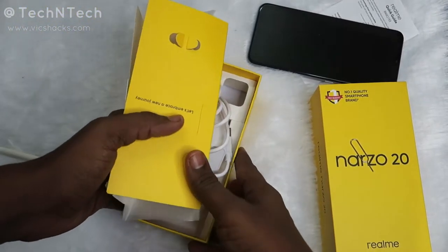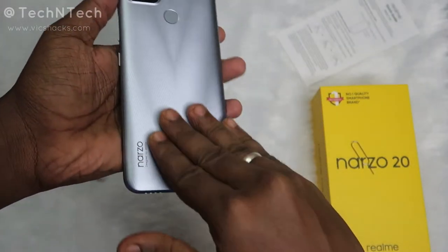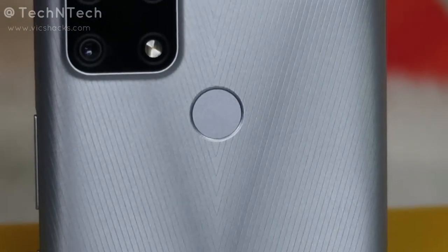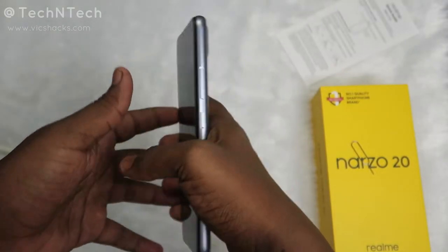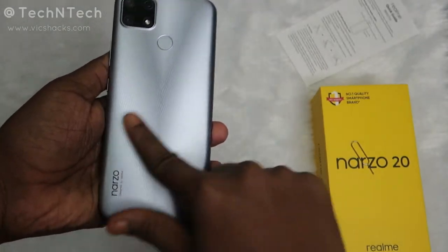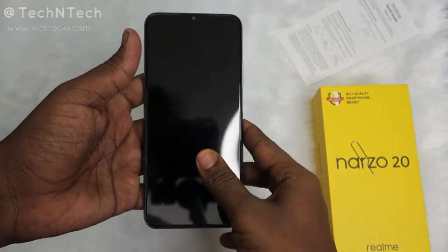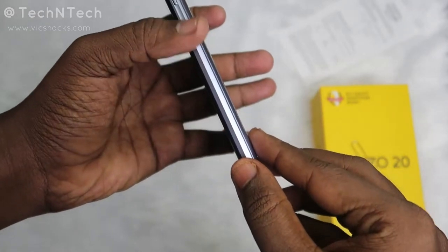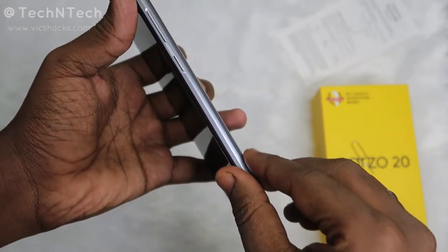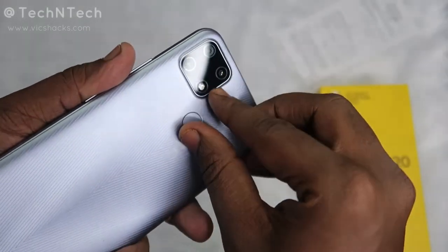On the very first look, the design is good. The back is built in plastic material but has a very glossy finish, and you can easily hold it in your palm — it gives a good grip. It also comes with an anti-fingerprint coating so there's no chance of fingerprints on the rear panel. This Narzo 20 weighs around 209 grams and has an 8.9mm overall thickness — slightly on the thicker side. The rear camera module also adds extra thickness; it is a square-type camera module.